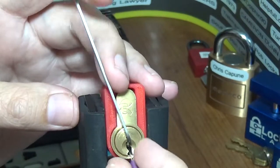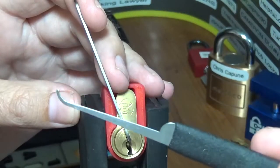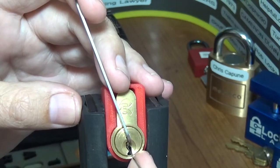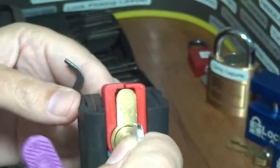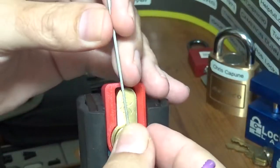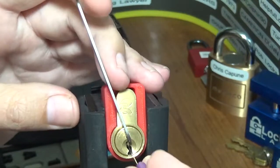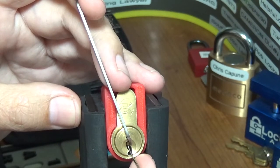I'll be using the Peterson gem, and probably this high hook from SS dev. Let me back up and show you — there's the bitting on the key. This one wasn't wrapped up. When I tried it out of the box the key got stuck, so I don't want to do that. Let's just get it picked. See if we can get a false set going here.